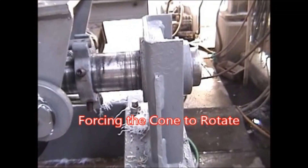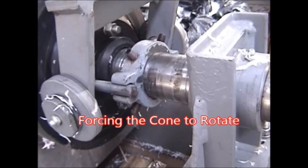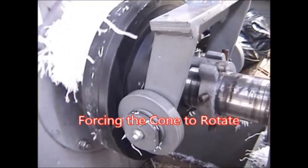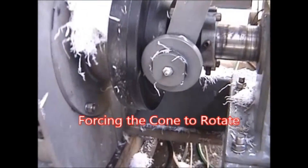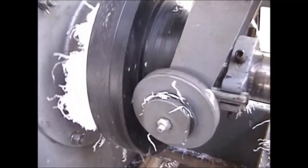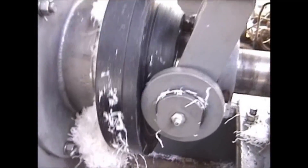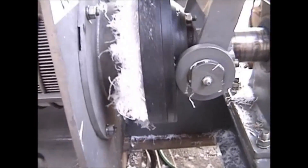Before, we had it all the way to the back so that it was disengaged. Now we've engaged it through those pins on the back of the cone, and it's forcing this cone to rotate. My thought for doing this was the way the stuff kept building out and out and out — I believe this rotating cone will stop that from happening.